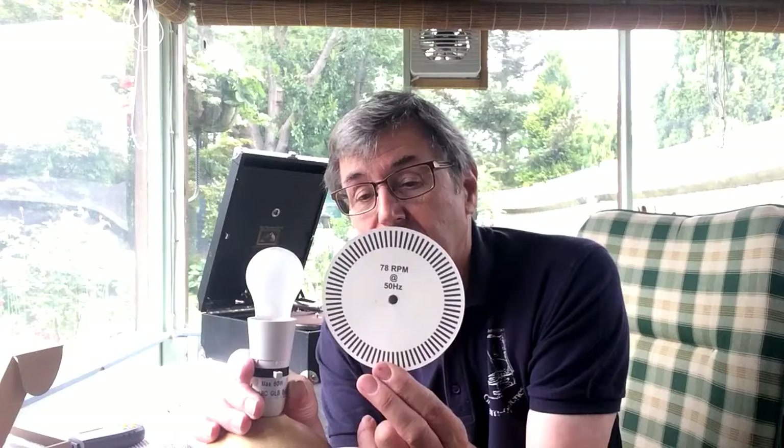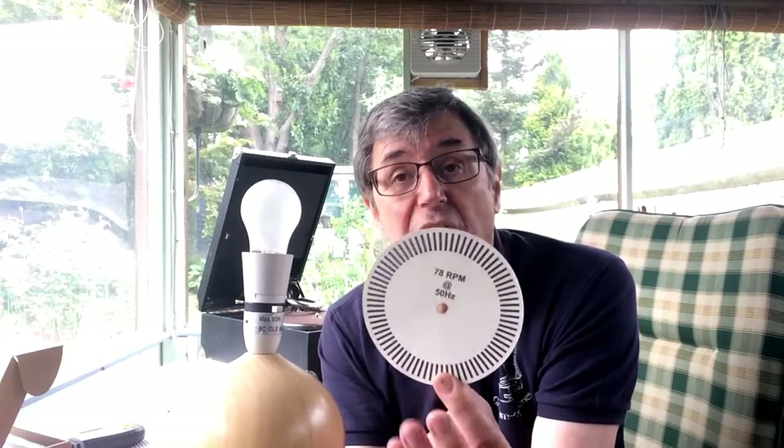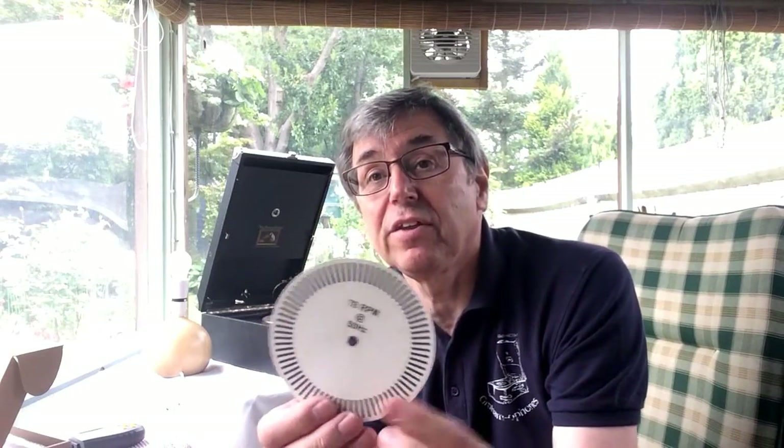Because this disc is used with a light plugged into the mains, and in the UK the mains frequency is 50 Hertz, the disc is matched to that. In the USA, where the electrical supply frequency is 60 Hertz, you would need a different disc. Discs are available from a number of sites on the internet — in fact, this one I made and laid out is available from my site, where you can save the image and print it out to whatever size you like.